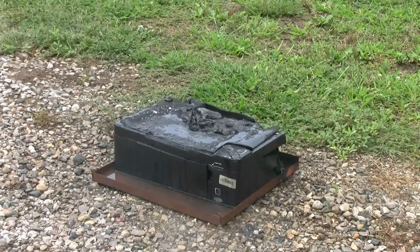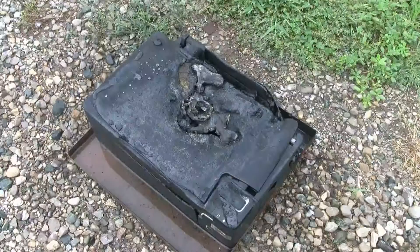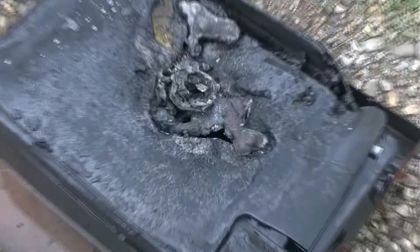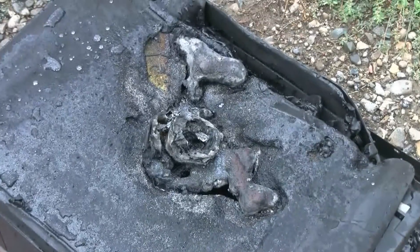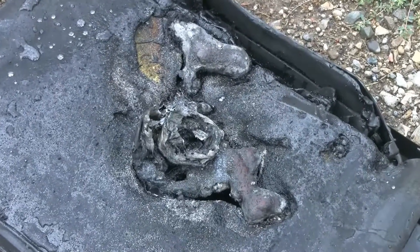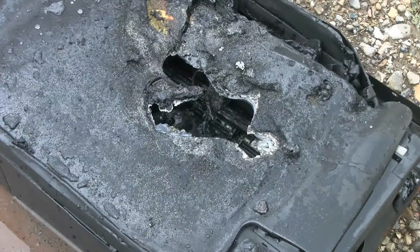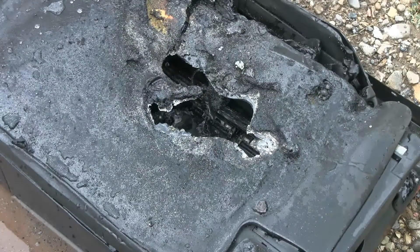Now let's let it completely cool off and then we'll flip it over and take a look. Here's a quick look from the top. The thermite clearly had no problem drilling right through here.